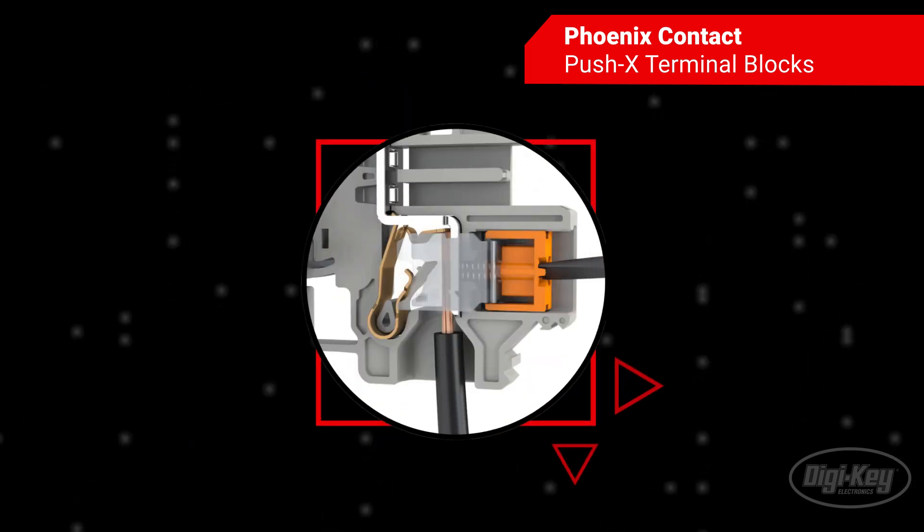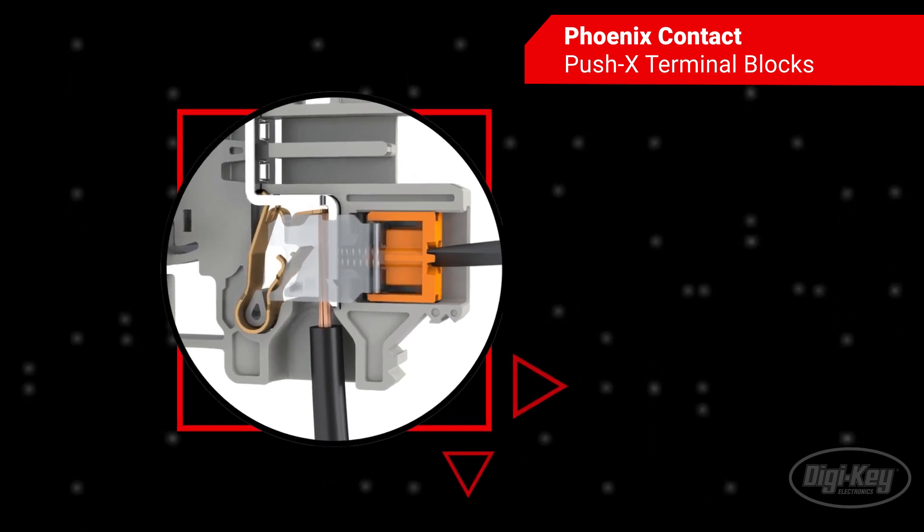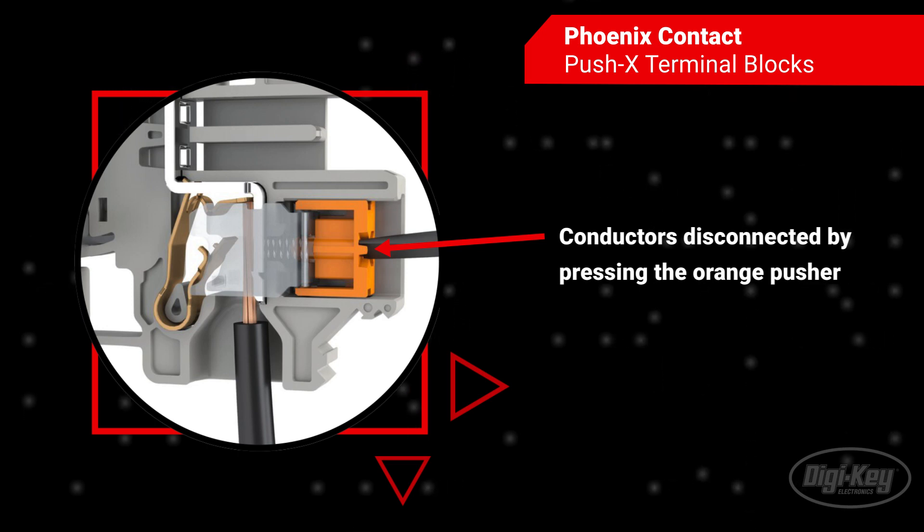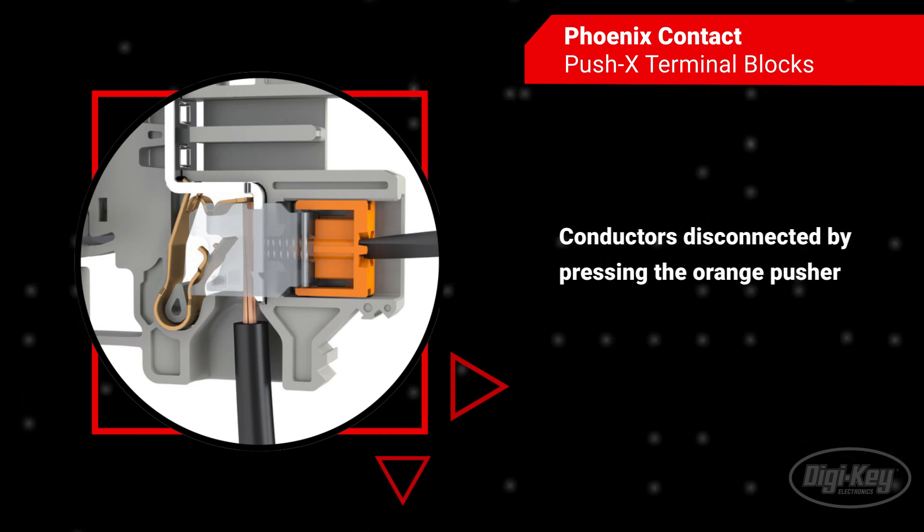As with the push-in system, connected conductors can be disconnected by pressing the orange pusher. At the same time the conductor is released, the contact spring is preloaded for a new wiring operation.